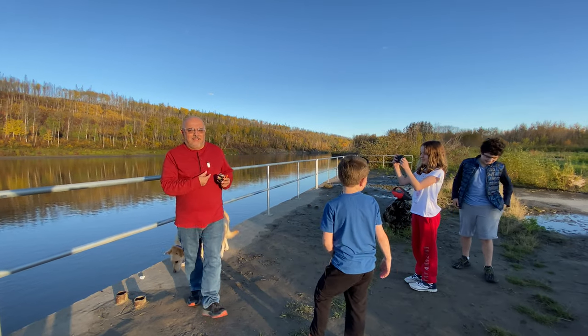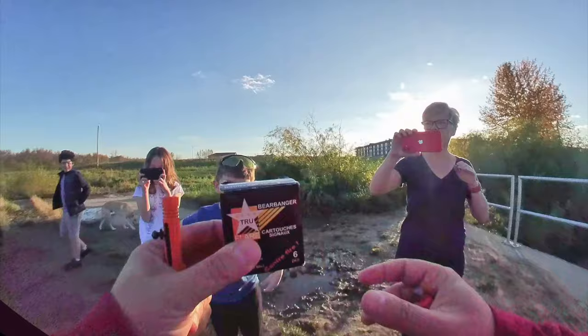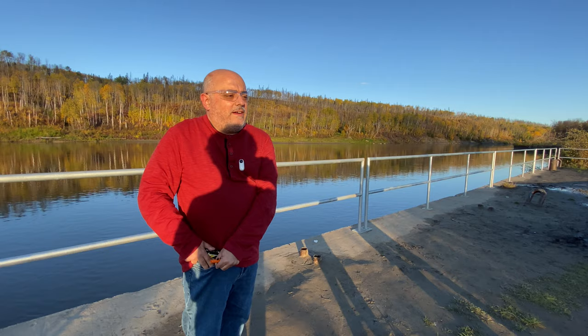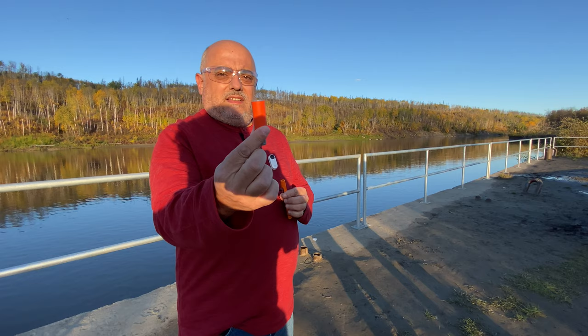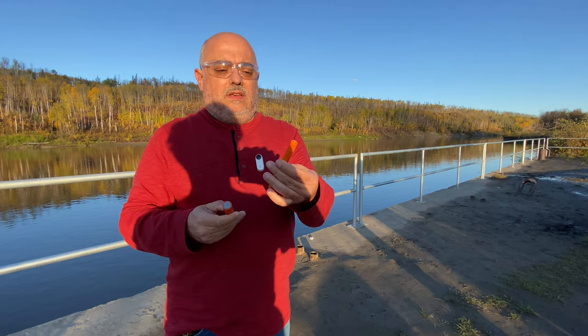Come over here Carmen so you can see me as well. I want to hold these up — these are true flare signal cartridges and we call them bear bangers. What they are is like a little flare that's gonna make a big bang to scare animals away.